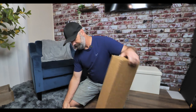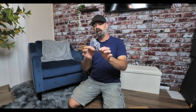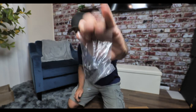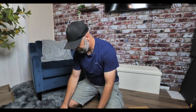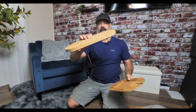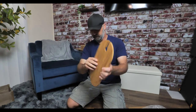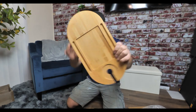Inside you have a few little screws, a screwdriver, and a knob — it gives you everything that you need. We're also going to have a little metal pole, a very thick bamboo base, and a bamboo top. Very cool.